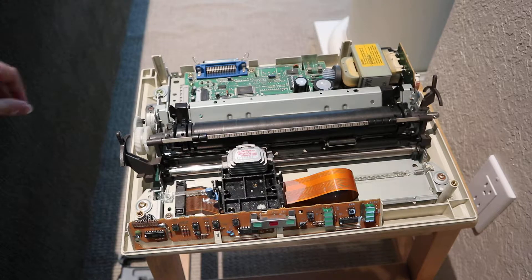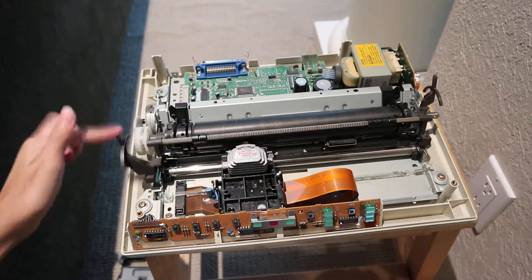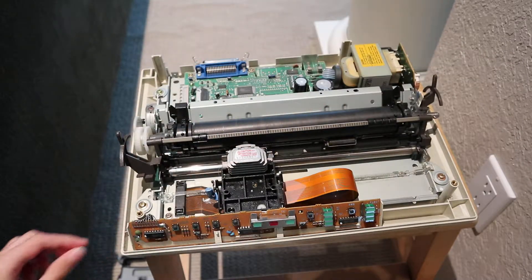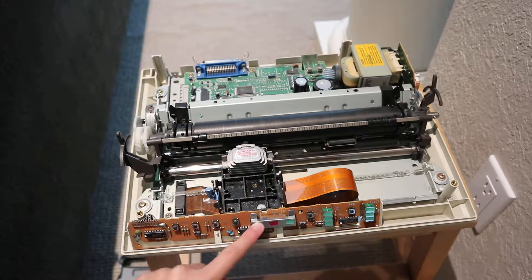The top has been removed, so we have access to these levers. And also, this is the front control board.